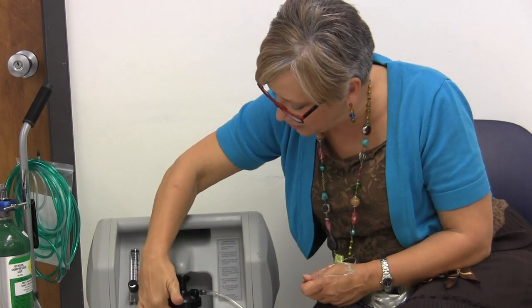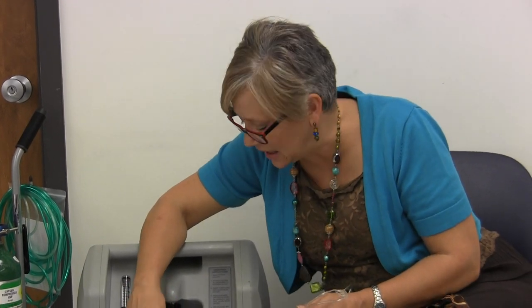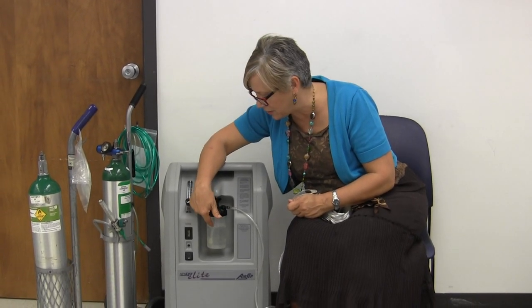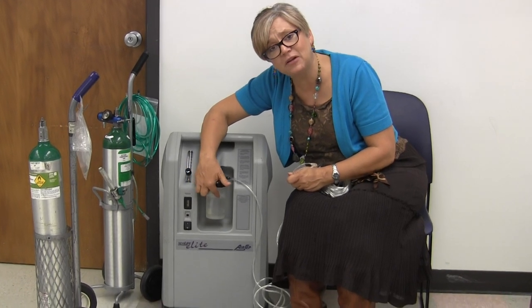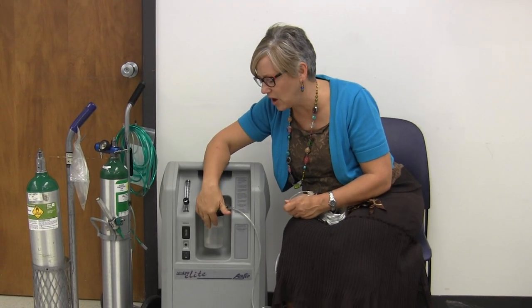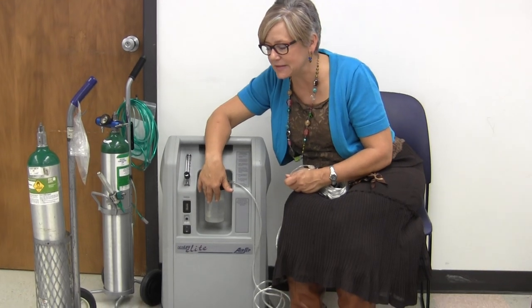Another thing I wanted to talk about is the humidifier bottle. Is it bubbling? Look at it and see. Make sure that it's not too full — if it's too full it's not going to work correctly either. You're not supposed to fill them all the way up. There's a fill line on them. And it's always best if you can use distilled water instead of regular tap water, which will leave deposits, especially in this area of the country.